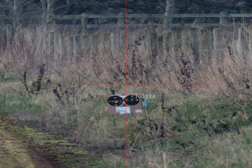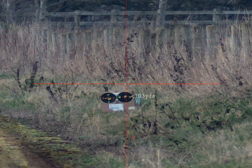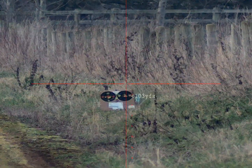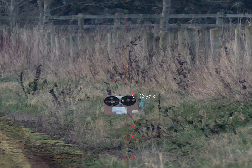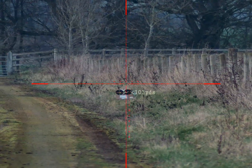Just slightly above it — it's tweaking a fraction. On target. It's 103 yards, just verified this and adjusted the BC very slightly. As you can see, it's extremely accurate. Let me zoom back out.